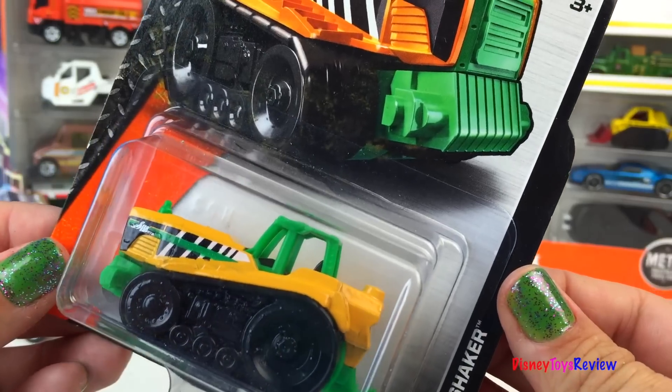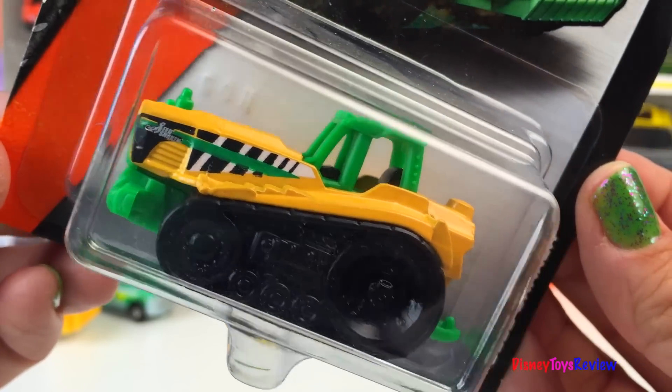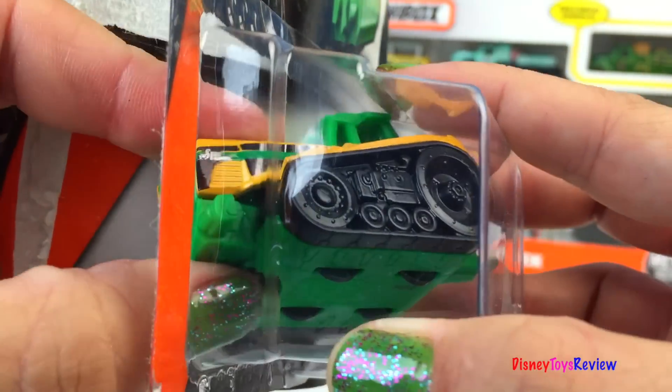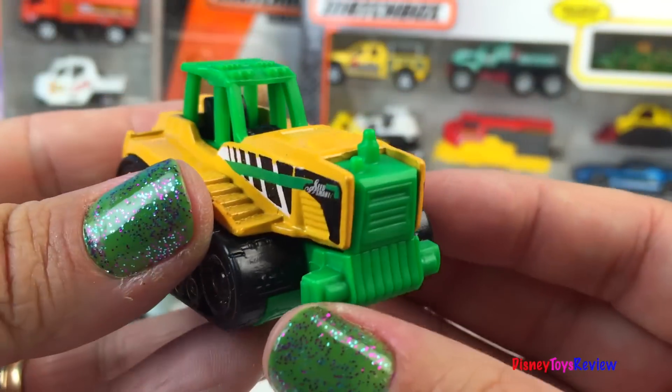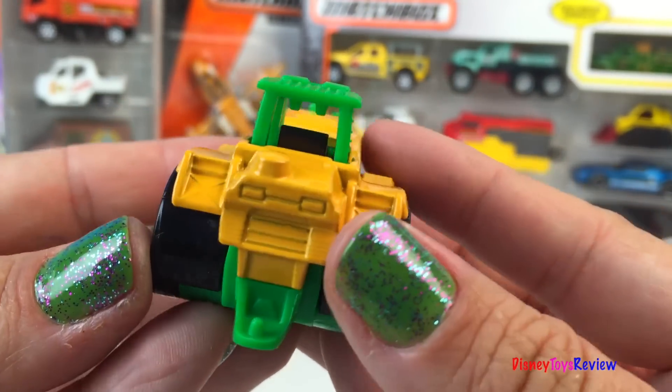Here we have the MBX 2014 collection. This is a seed shaker. Wow, what a strong mighty machine — it looks like it would be perfect for the garden.